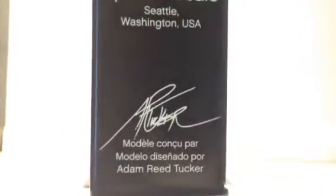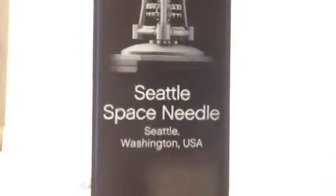Here on the side is Adam Reed Tucker's signature — Seattle Space Needle, Seattle, Washington, USA — and just another view of the whole thing. Here's the set number and the LEGO logo. Nothing but a barcode, logo, set number, and words on the bottom. And that about does it for the box.